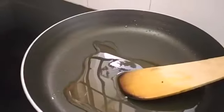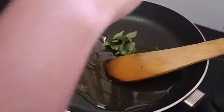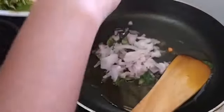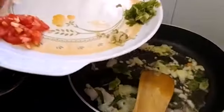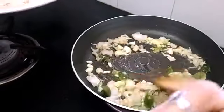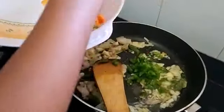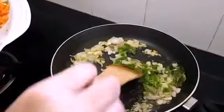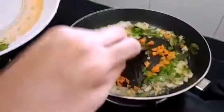Mix 3 tablespoons of oil. Now I'm going to add curry leaves and mix. Now I'm going to add onion. Then I'm going to add garlic and ginger — mix it well. Now I'm going to add capsicum and fry.